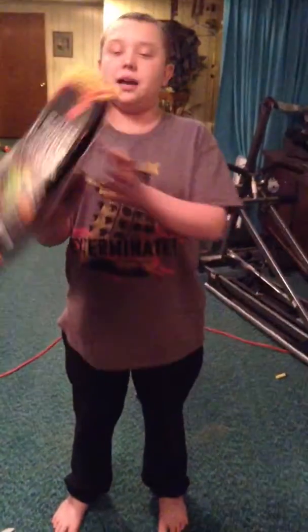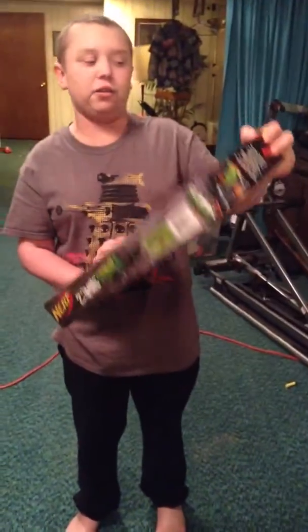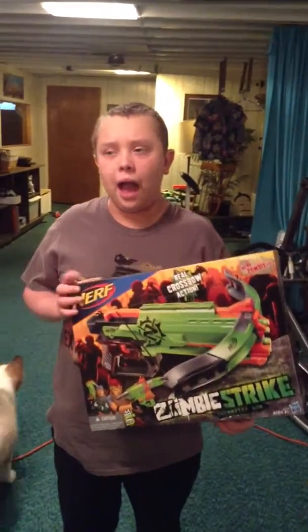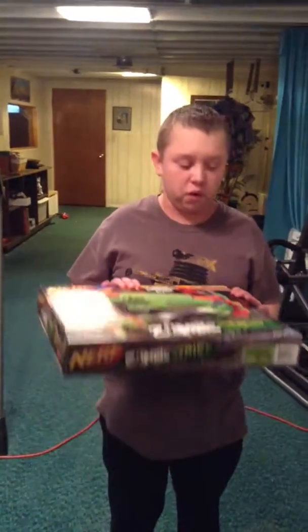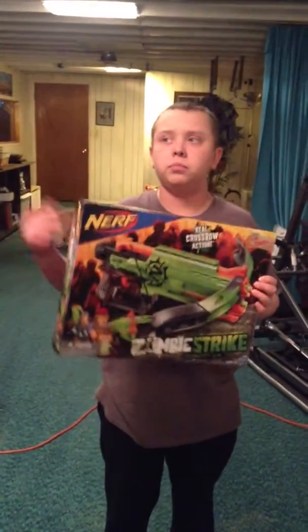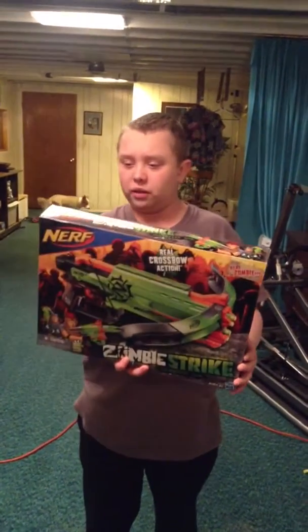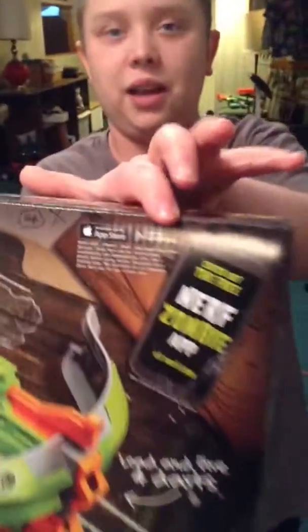It still says Zombie App right here. I don't even think they're going to come out with a Zombie App because I checked the website and the App Store and they don't have it. I don't know if it's only on Google Play or whatever. On the back it says Apple Store and Google Play, but I don't know.